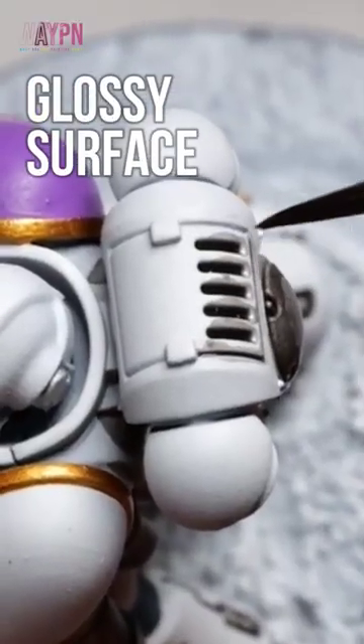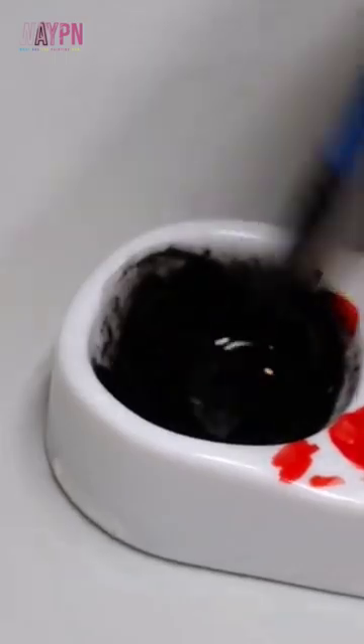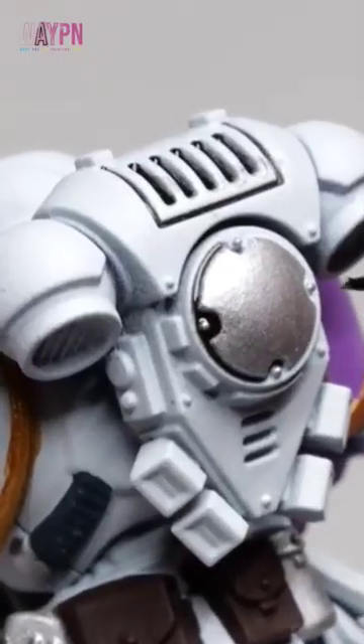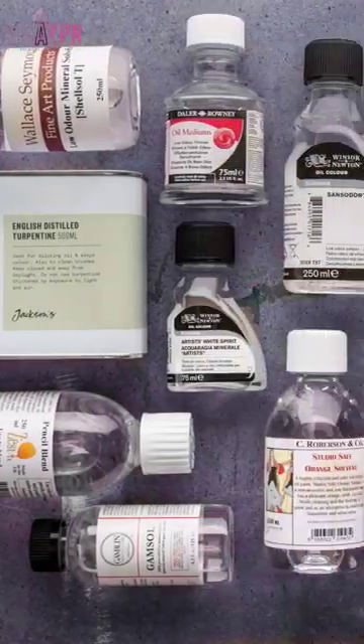This super smooth surface is usually achieved through a gloss varnish, and the ultra low viscosity is usually due to it being an oil wash. Oil paints, otherwise known as enamel paints, use a different medium compared to acrylic paints. Methylated spirits are used to thin these types of paints down.